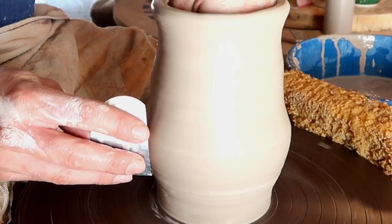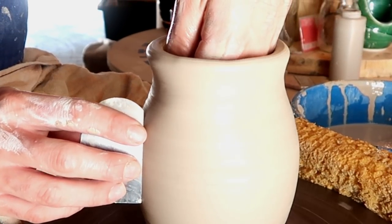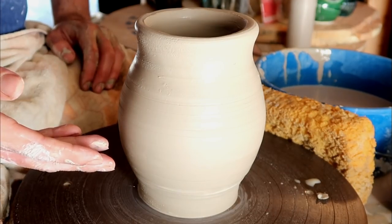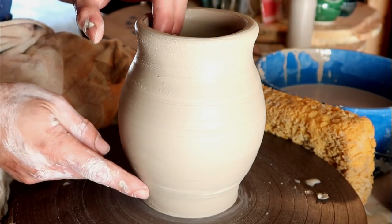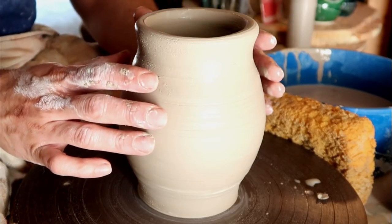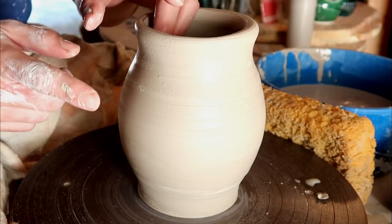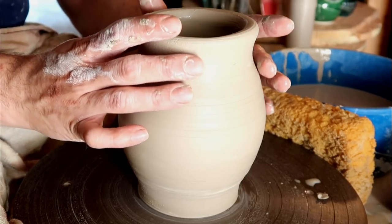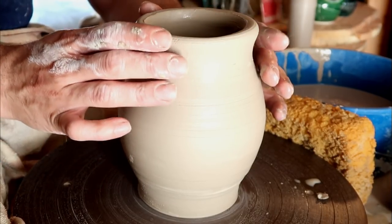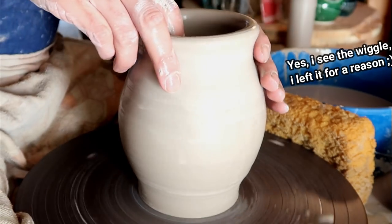Potter tip number two: whenever you're making an enclosed form, make sure that you only pop out the body about two-thirds of the actual vessel itself. You see this part right here — in order to make an enclosed form you need to close this part up, and I can't really do that if I pop the body way out. We want this top part to require as little work as possible to choke or collar in to make our nice stem.